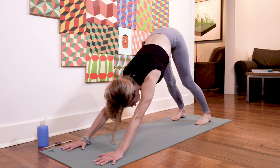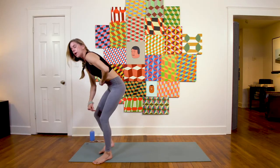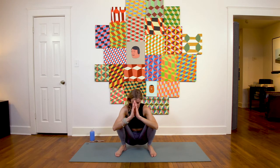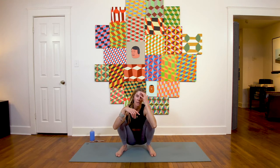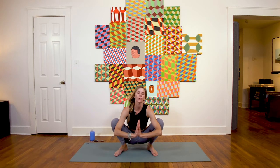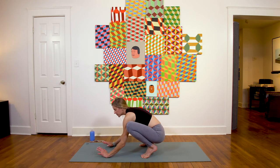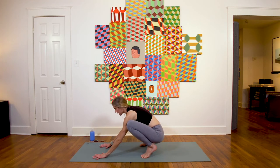Inhale, gaze forward; exhale, yogi frog squat — however you want to get there, you can hop in or just sink down. If you've got a block, this is a great spot for it underneath your seat if your hips are really tight. Press the palms together, maybe press on your knees with the back of your triceps for a little groin opening. This is a great spot to stay for hip opening, or if you're ready for an arm balance, this is a fun place to get into crow.